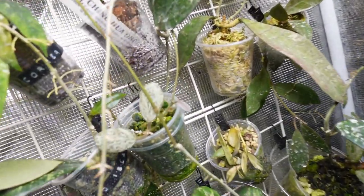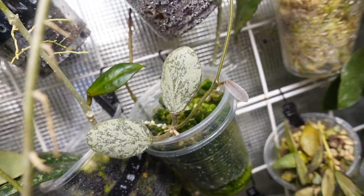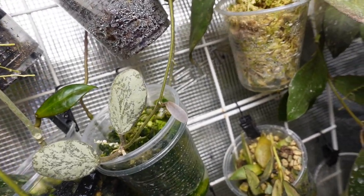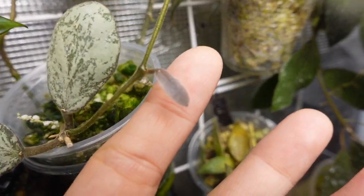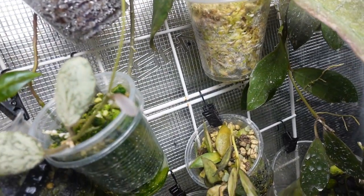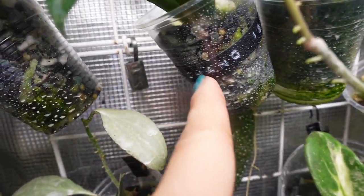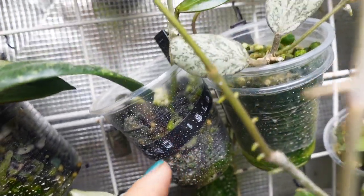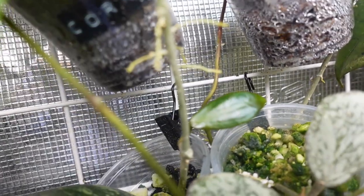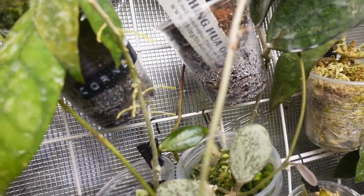This is exciting - this Hoya sigillatus borneo silver is a cutting I got from Alice, and this is the first leaf it's putting out. I'm so excited about this one! And finally my Hoya Cochon Island has finally rooted and is working on its first new leaf too - I'm really excited about that. I got that cutting from my friend Helen.